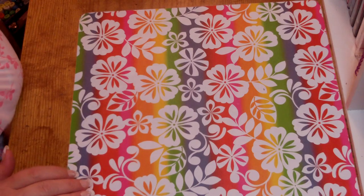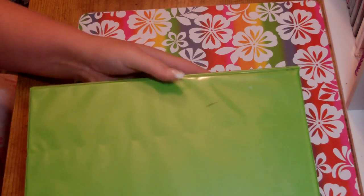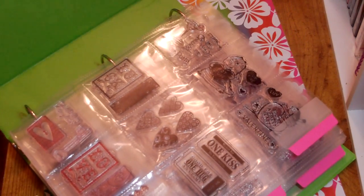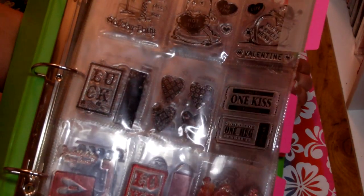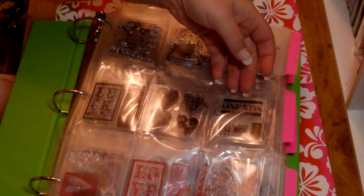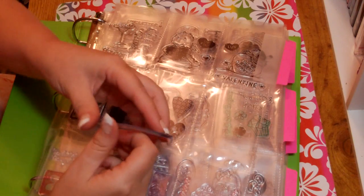I had a horrible time trying to store small clear stamps, so my sister gave me this idea because her husband used to collect baseball cards. These are the sheets you can buy at Staples — it holds nine baseball cards in each page. I store my small dollar store and dollar bin Michaels stamps in here, and I leave the plastic on both sides.